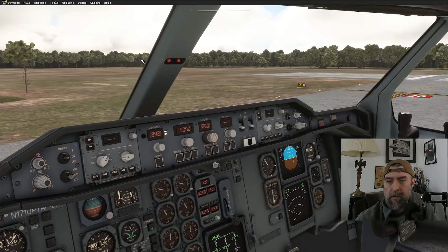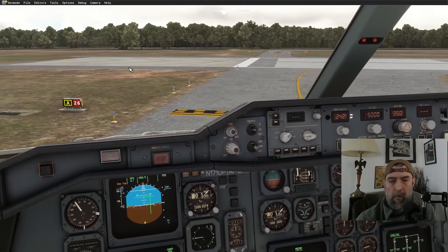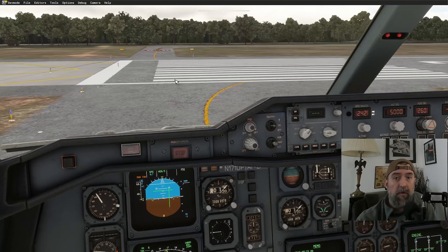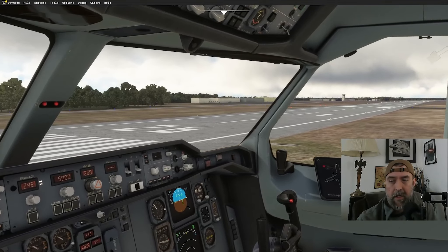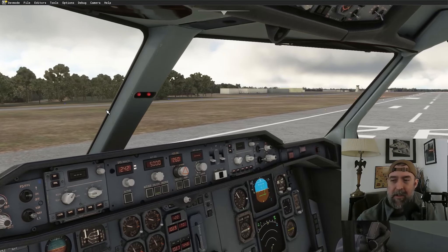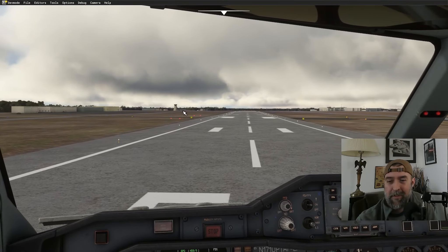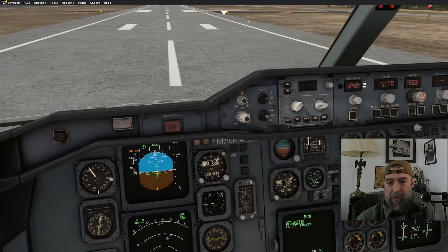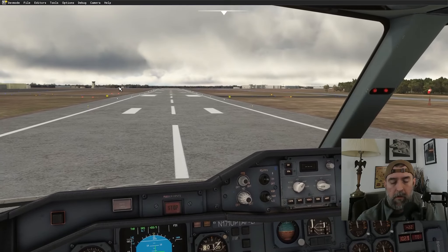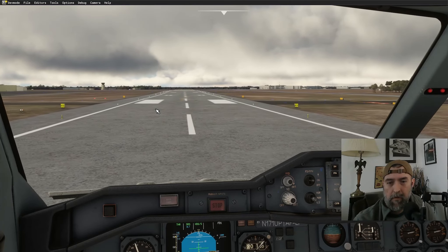Auto brake armed, spoilers armed, flaps at 15-15. Raising the seat up a bit to see the taxi line. Strobes on, no messages other than doors. Interesting aside — I'm old enough to remember when people could smoke on airline flights. Flying on Delta L-1011s between Atlanta and DFW — completely different era.